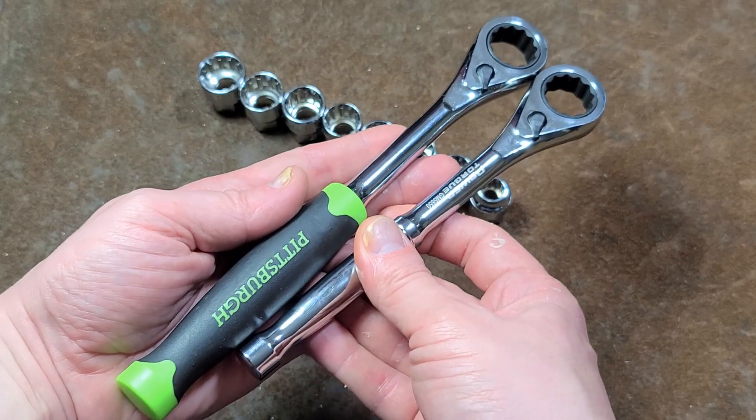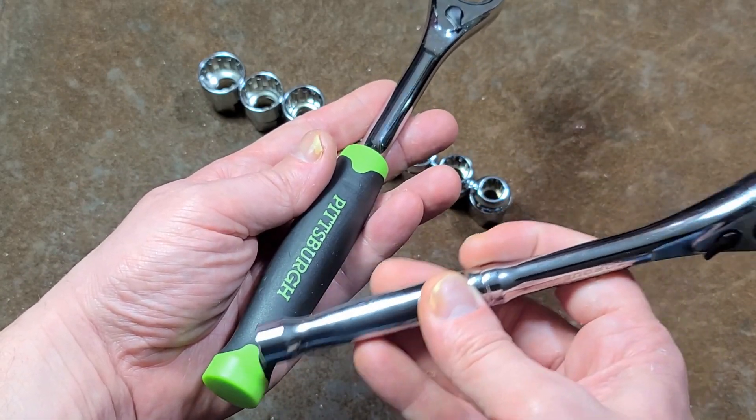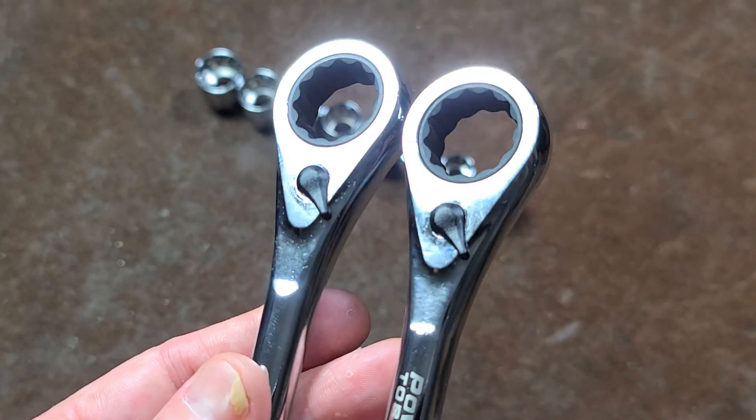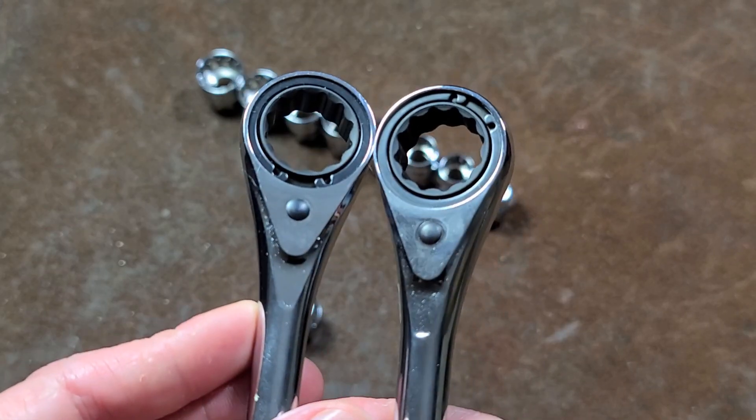The Power Torque is just a little bit shorter. The steel is the same length — with the Pittsburgh, this extra length is just plastic. But it really is exactly the same: same switch, same forging, everything else, same snap ring.